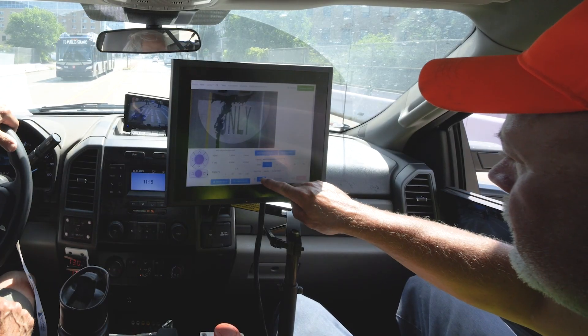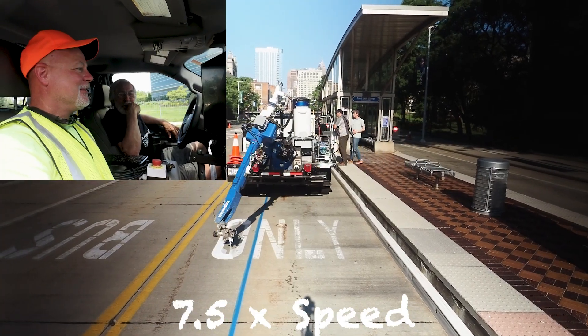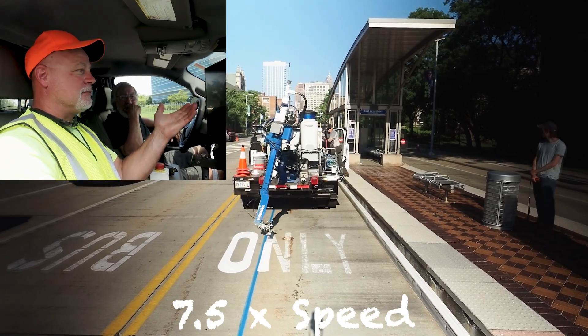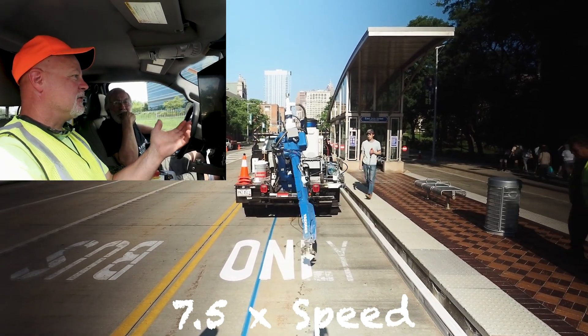Press the blue paint button. It's actually nice how it's set up — the view of it is perfect.